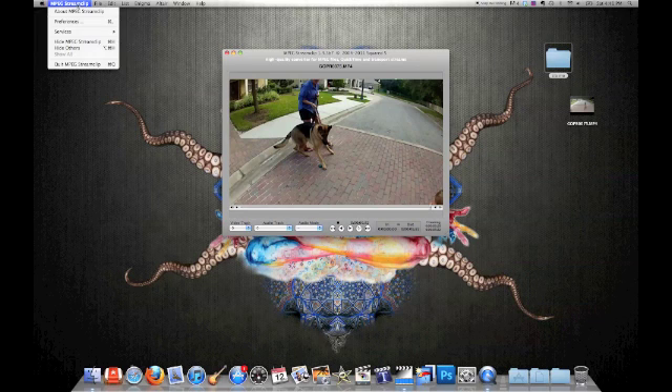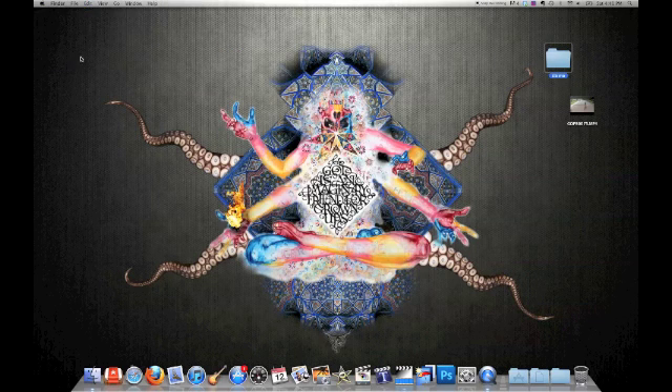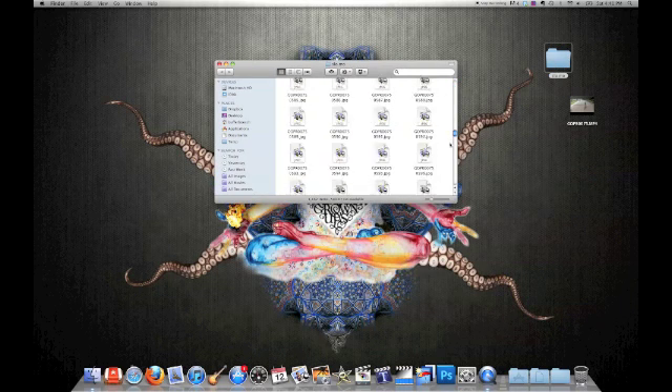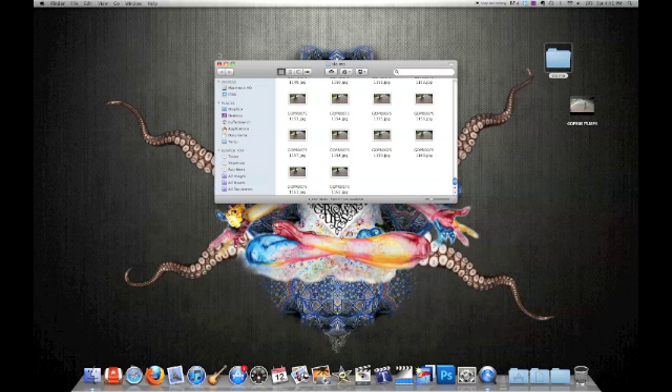Alright, go ahead and shut down MPEG Streamclip — you're done with that. And if you look in the folder, there's a JPEG photograph of every single frame.